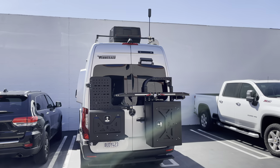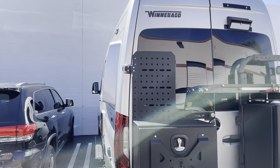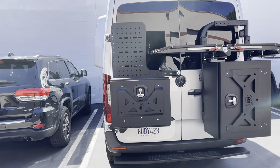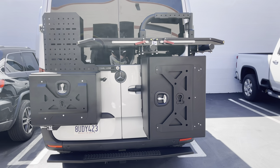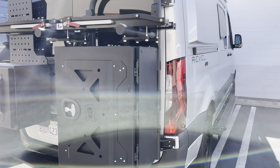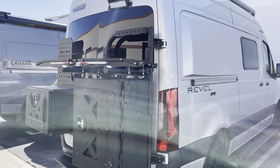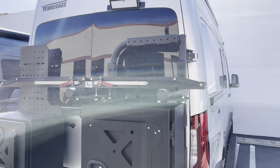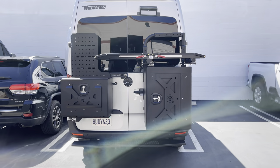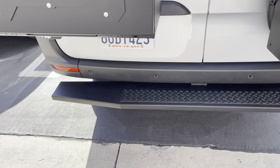On this customer's van that they dropped off, we did some OWL products. We did the OWL Sherpa and the OWL Medium Expedition Box on the driver's side. On the passenger's side, we did the large OWL Expedition Box and we attached that to the B2. I highly recommend attaching any of the large boxes to the B2. We also did two 1-Up bike trays mounted on top of the B2. We also did the Van Compass rear tug step, and we stock all these products.